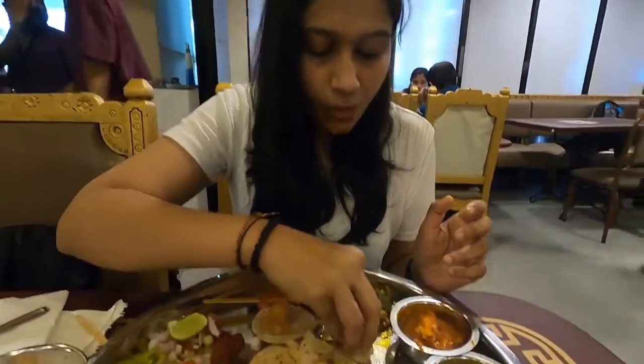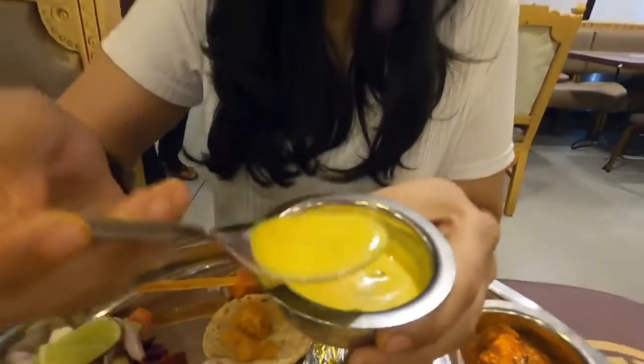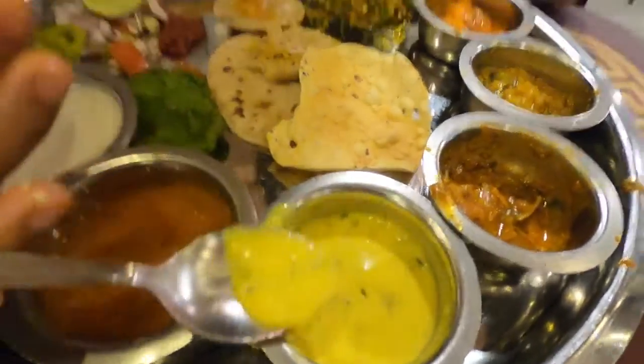Wow. In the gravies, all the sabji are different — paneer, mixed veg, aloo matar, aloo onion. All the tastes are different and I'm really enjoying it. They have also served Marwadi kadi. It has been put with rice, filled with coriander. There's a very good color and it's quite tasty.